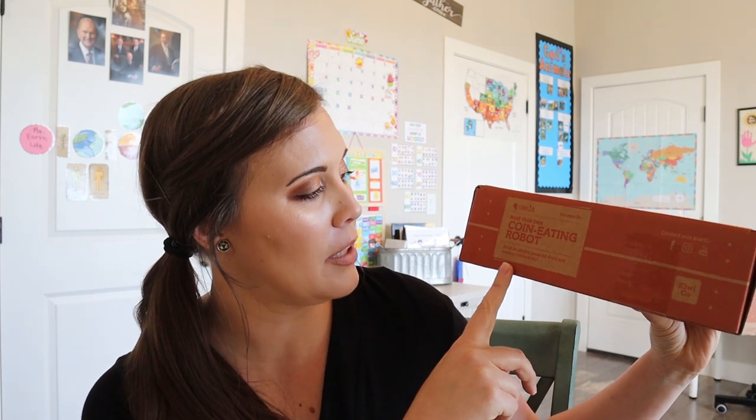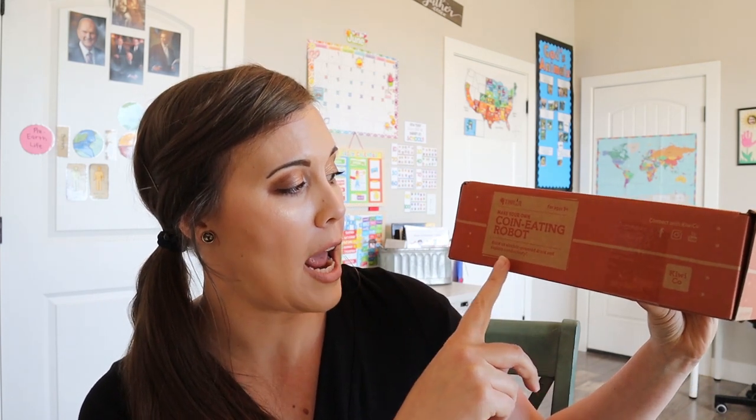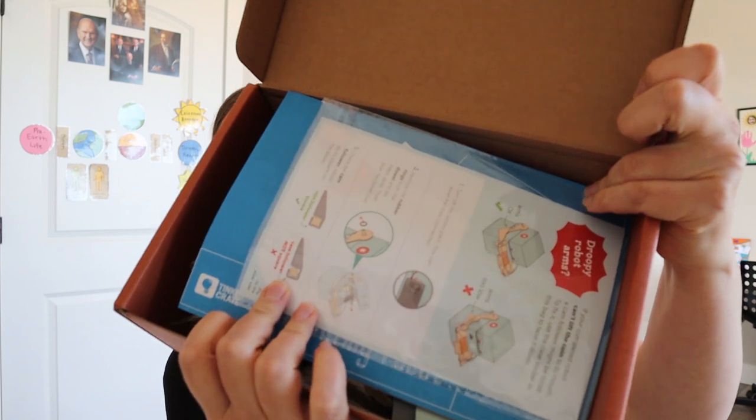So it says it's a coin eating robot. Build an electric powered droid and explore conductivity. That sounds really cool actually. So when we open it up, this is what it looks like. It has the instructions on top and a few little pictures.